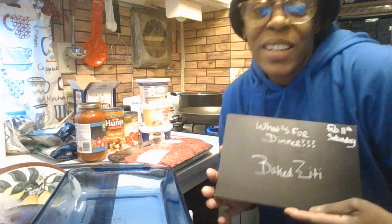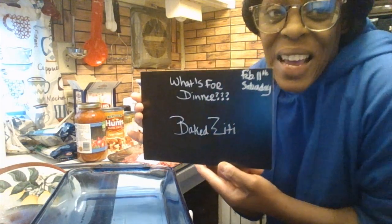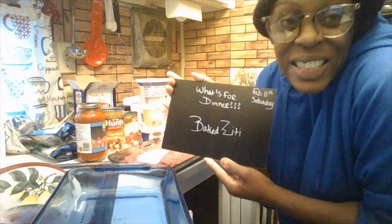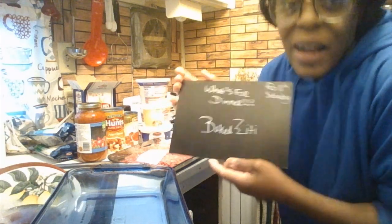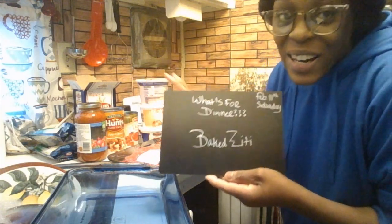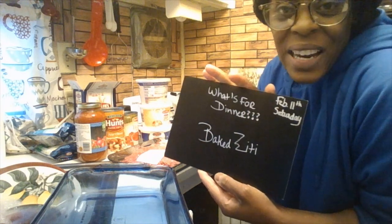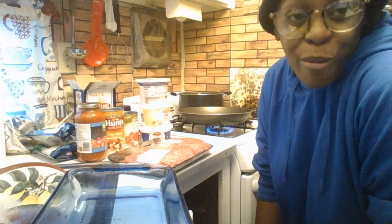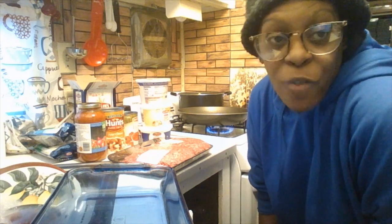Good evening, welcome back to another video. Today's video is all about baked ziti. Welcome to Donnie's Kitchen — that is the video and the recipe I'm going to make. I'm going to show you all the ingredients I have here sitting on the counter. Tonight is a baked ziti. Today is February 11th, 2023, and it is a Saturday evening.